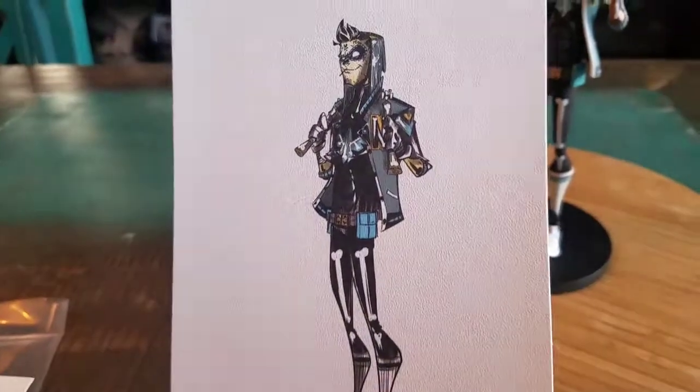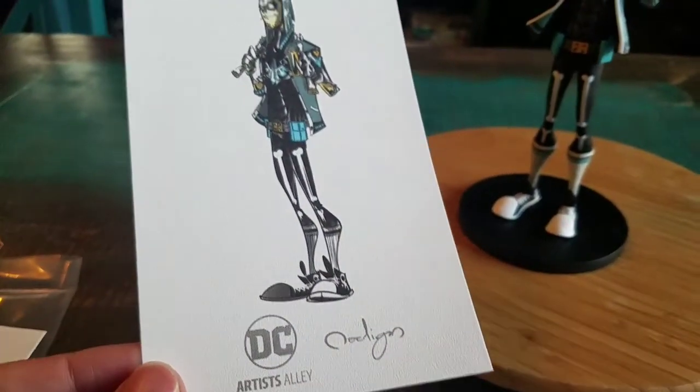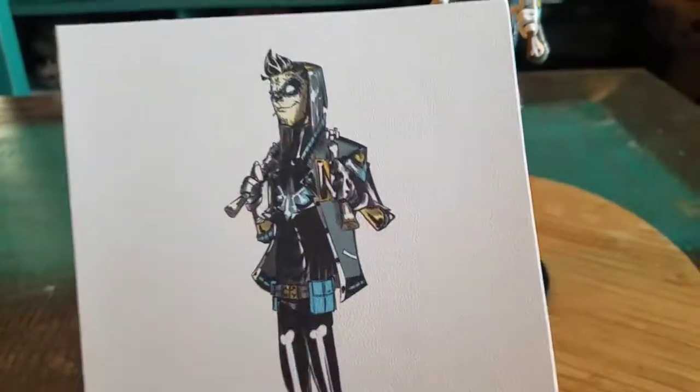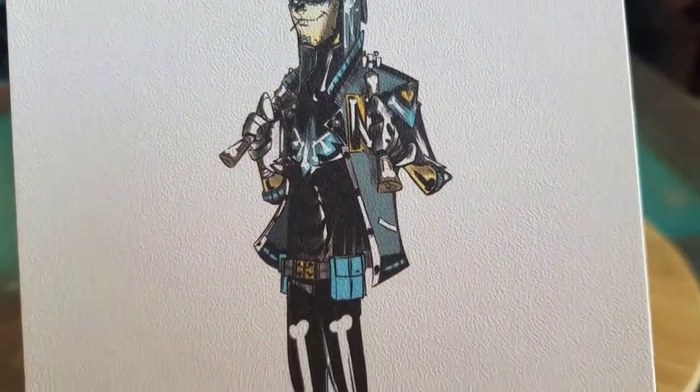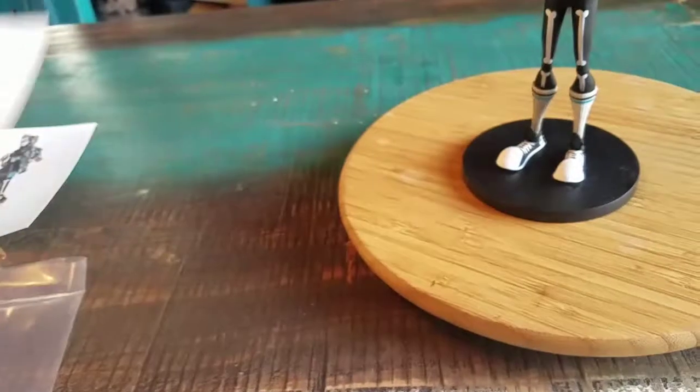He did come with one of the little cards though. You can see the DC Artist Alley — Nooligan. All the fun art that he did for Nightwing in the sugar skull section. And it just comes with a blank one as well, so I'm not entirely sure what that is other than like, hey, can I get a sketch card from you guys?